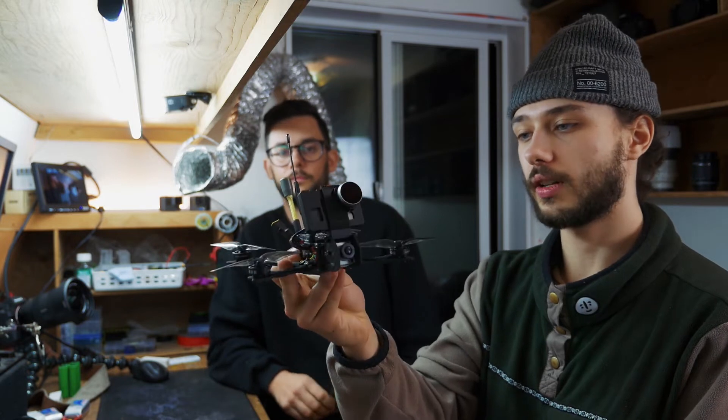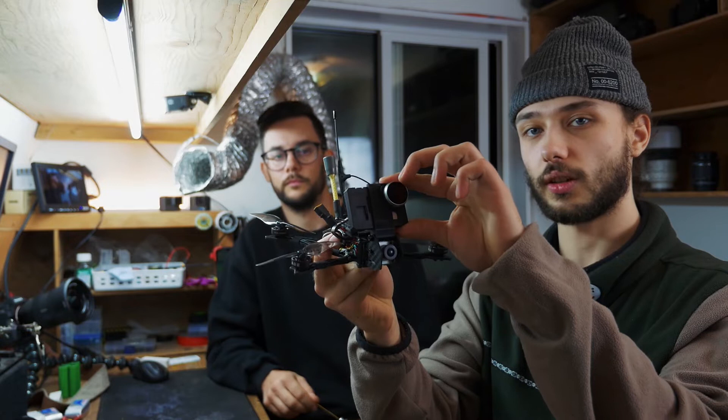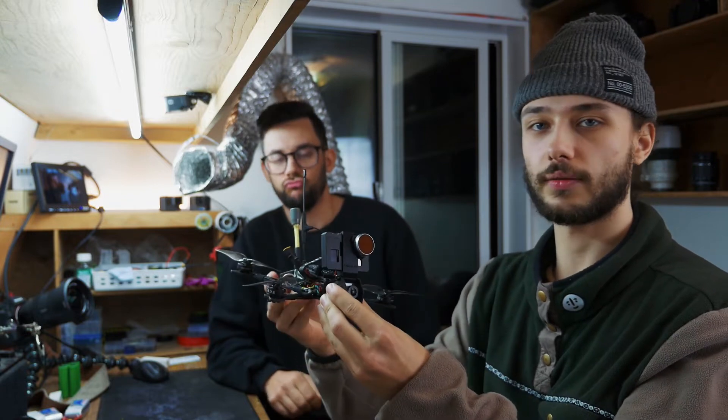Today we're building this. A couple of key features: it's got the DJI Cadex Vista, we got a naked GoPro on here, and it's a long-range micro drone. So let's get into the official parts list.